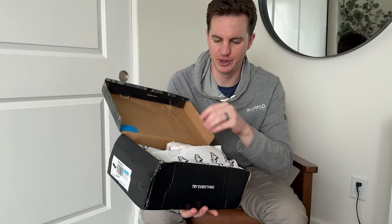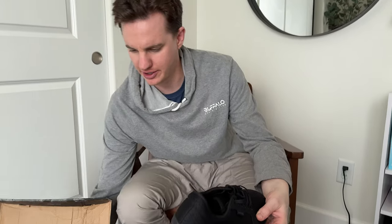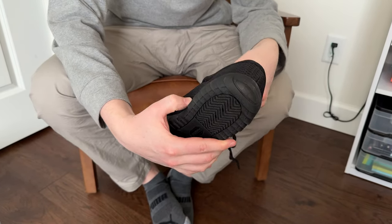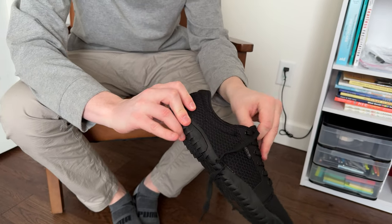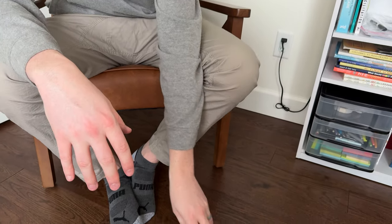Let's check out what's included in the box — we open the box, and look at those, here they are. These are a size 11. You could use them kind of as a sneaker or as a water shoe, but they're probably built more as water shoes, with a grippy surface.